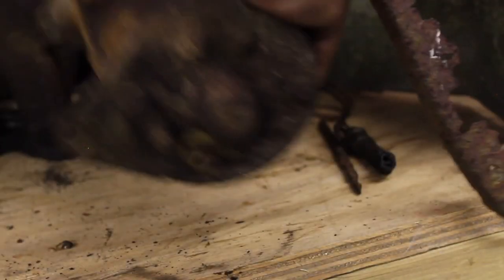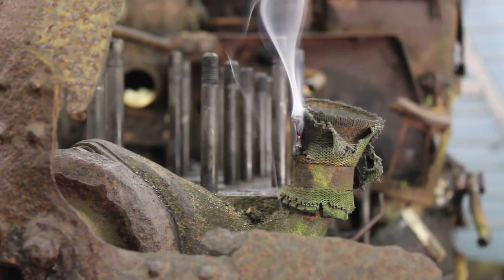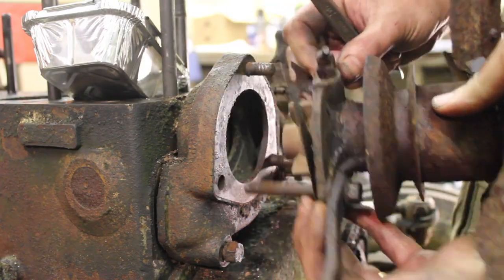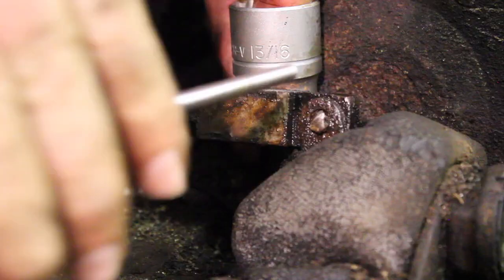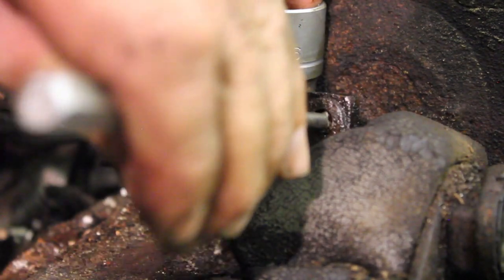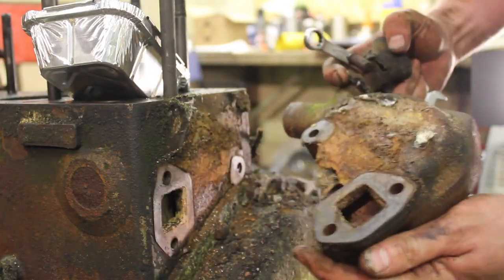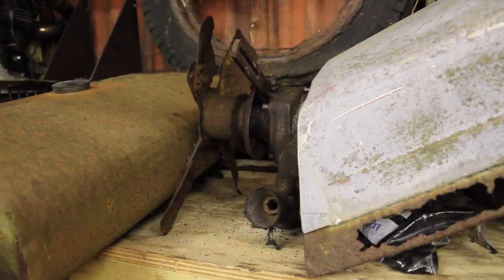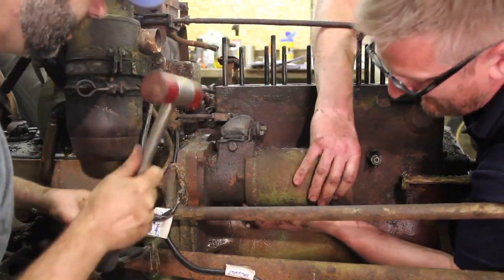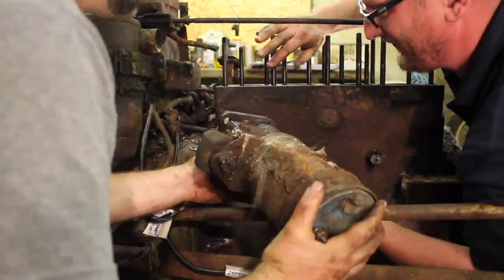I've never seen a dynamo seized as solidly as this before. That's the water pump, diesel injection pump, dynamo and starter motor off - and we'll be seeing if we can bring them back to life in a later episode.